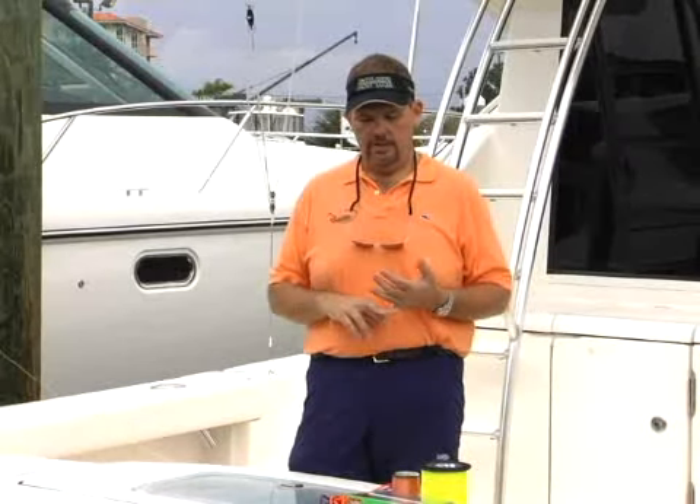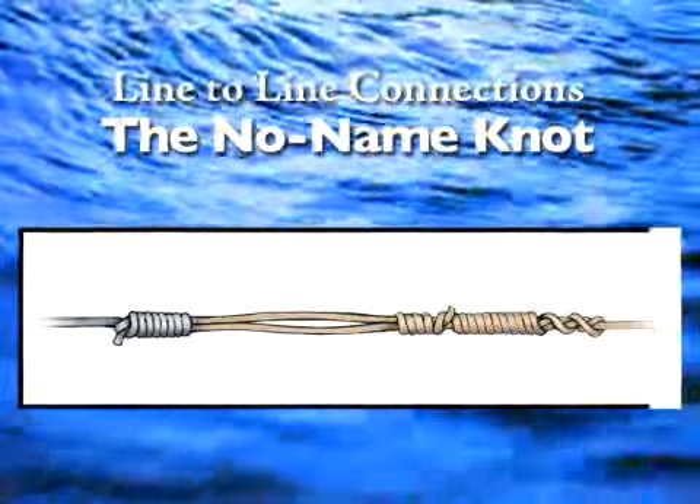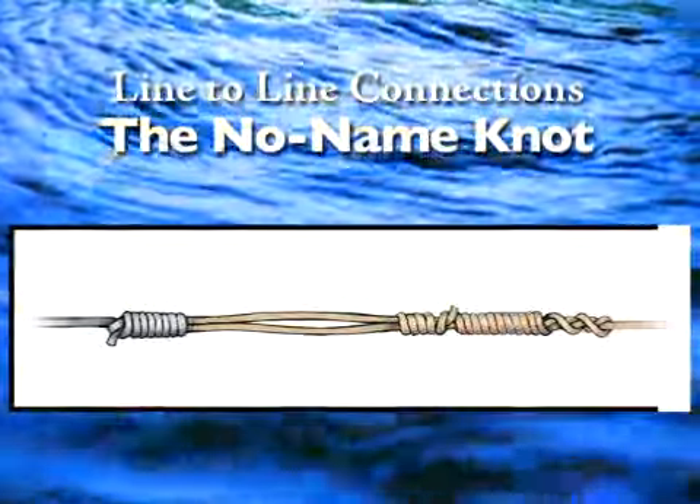Now we're going to talk a little bit about line-to-line connections. We've gotten our double line tied, so now we're going to figure out how to attach a leader to that. One of the best ways to do that with a double line is a knot called, ironically, the no-name knot, or also the Mexican Mates knot. And then we're going to talk about single strand connections in a very basic knot, the uni-to-uni.